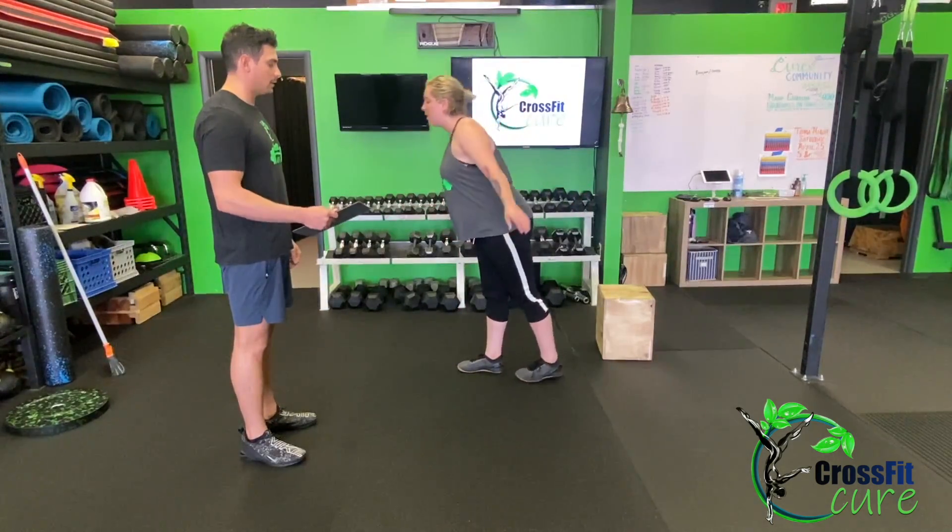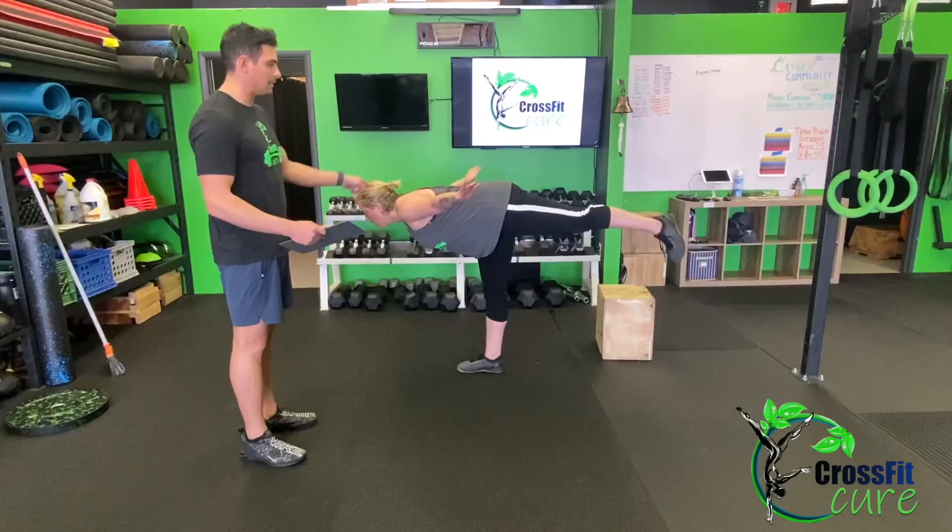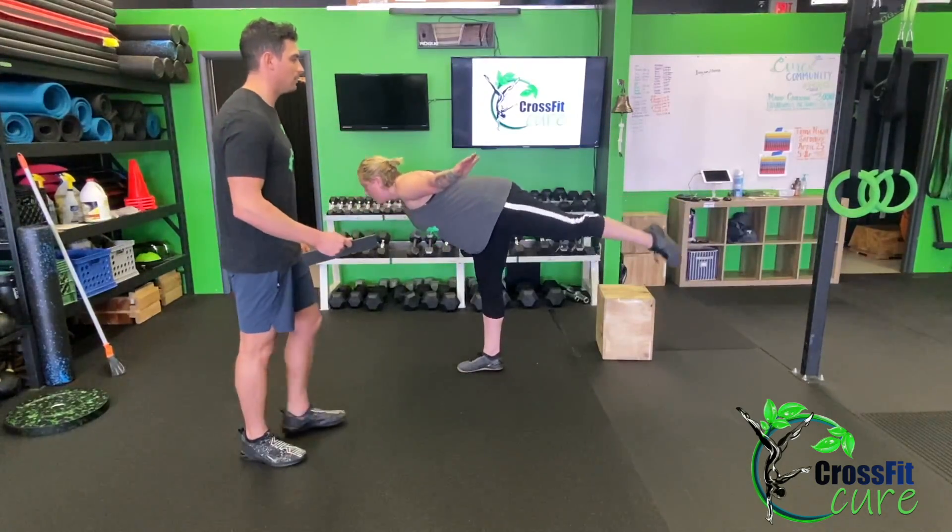The next thing we're gonna do is 20 woodpeckers. This is kind of the opposite of that punter — you are hinging forward and trying to keep a nice straight line all the way from shoulder to heel. Next is 20 hurdle steps, aka T-Rex walking. You're gonna step like you're walking over a tall hurdle.